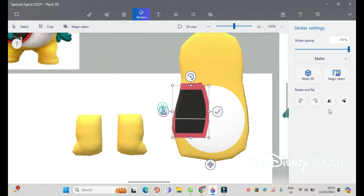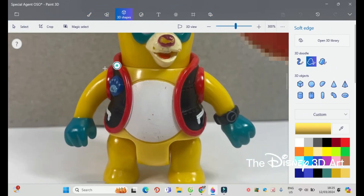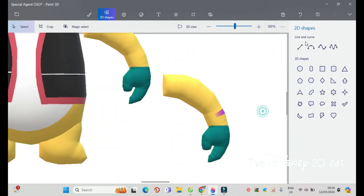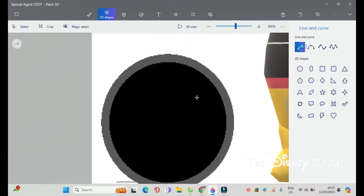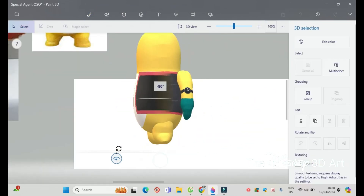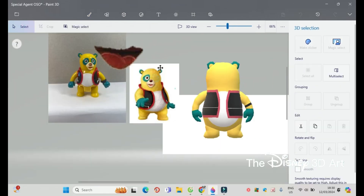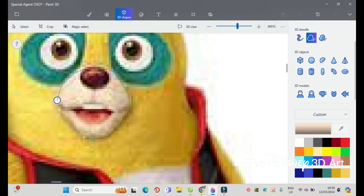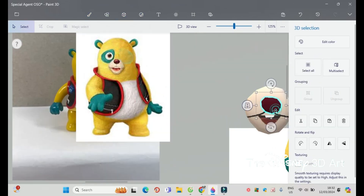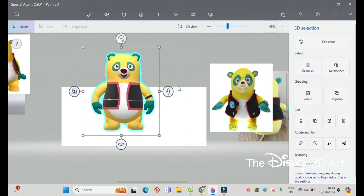Next is to draw the tuxedo for Oso. Then draw two arms for Oso — don't forget to draw the watch. Next, draw two ears and then decorate Oso's face. Finally, draw the tail and decorate the paws at the bottom of the feet for Oso.